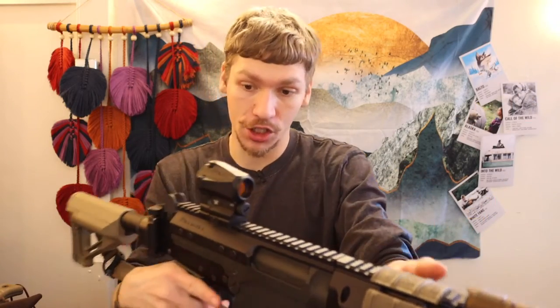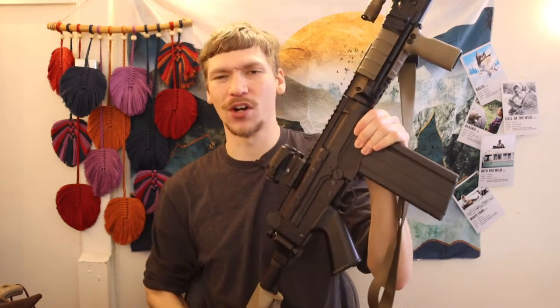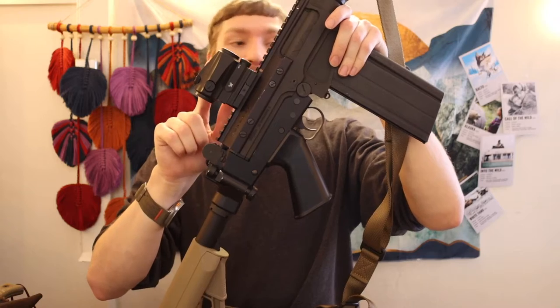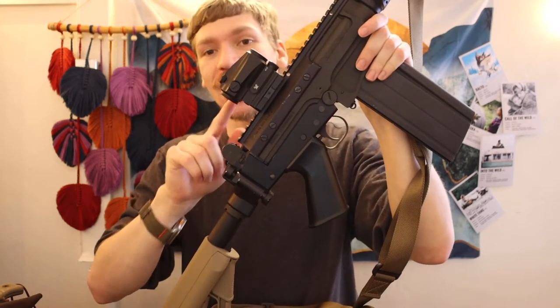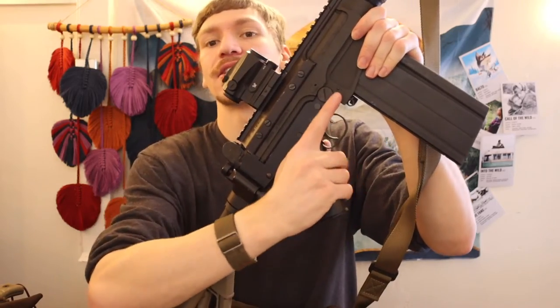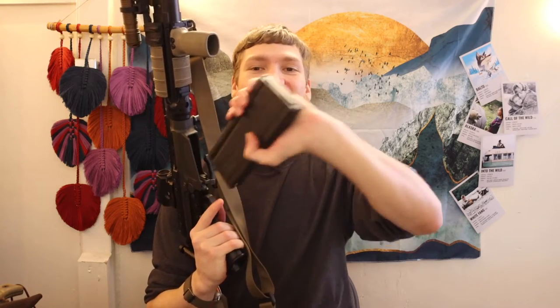Moving up, we have for now a Vortex Spark AR on here, but this is going to change. It is a good showcase that you can modernize the FAL with a red dot optic.